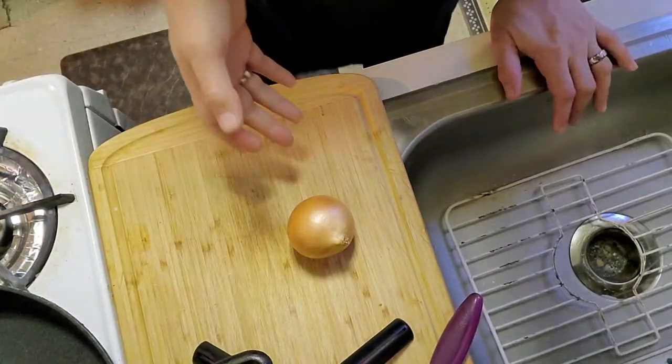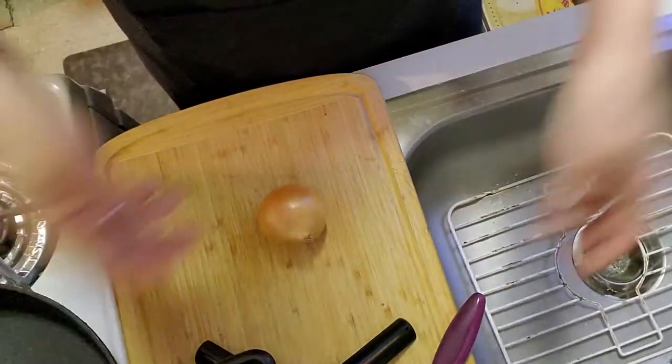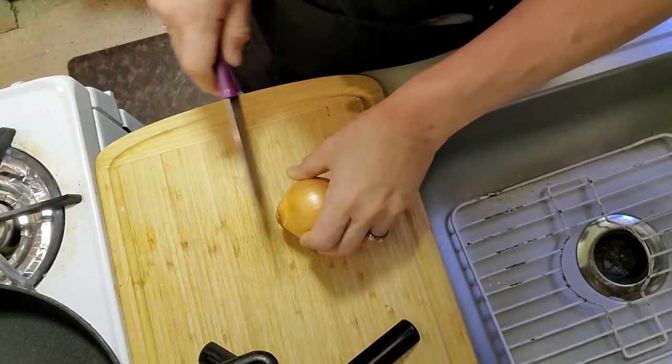Like everything else I cook, I always find it simple. Some people are telling me, well, how do you cut up the onion? You gotta know how to cut up an onion, but in case you don't, I'm going to show you. For this, I'm going to be using the small onion because I don't want too much onion — it goes to waste.